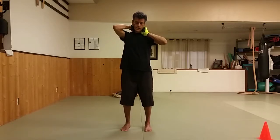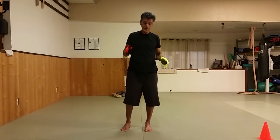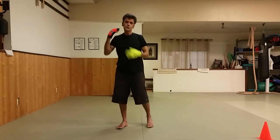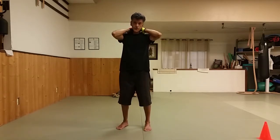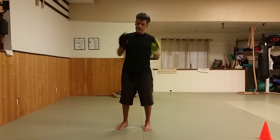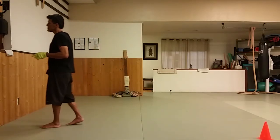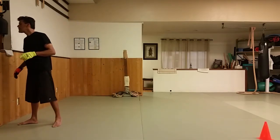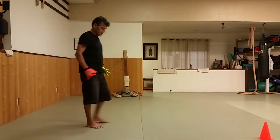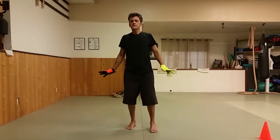We have to find someone who knows pressure points to tell us exactly what to do — but he's out of town. So let's do some big opening warm-up Qigong from the Shaolin set — it's the Shaolin 18.